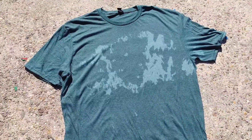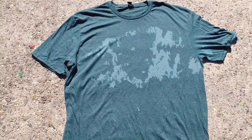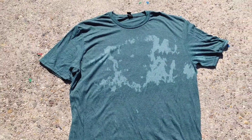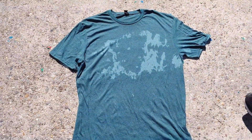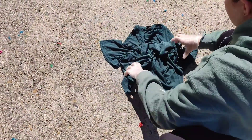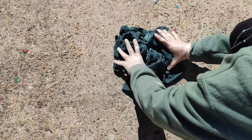Hey everyone, welcome back to Walt and Sarah's channel. Today I'm going to be turning this plain green Anvil extra large 65% polyester t-shirt into a really awesome t-shirt dress for my daughter.